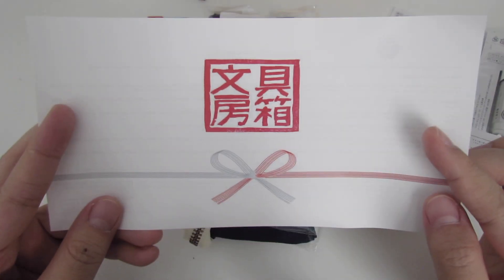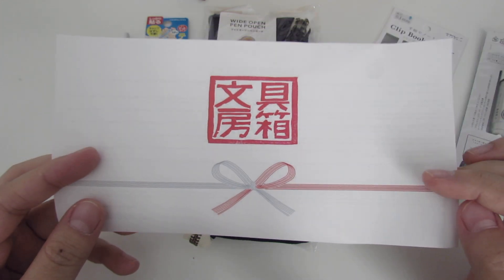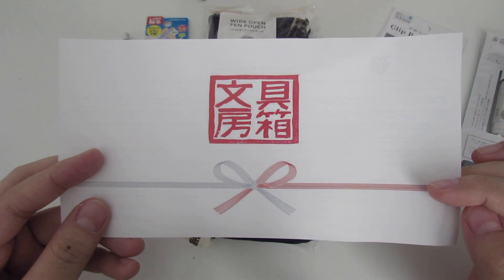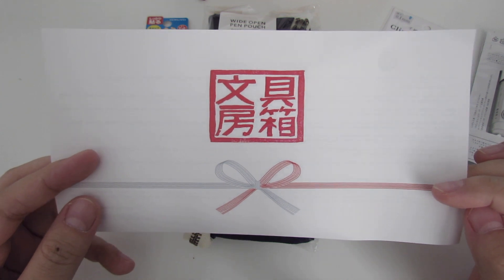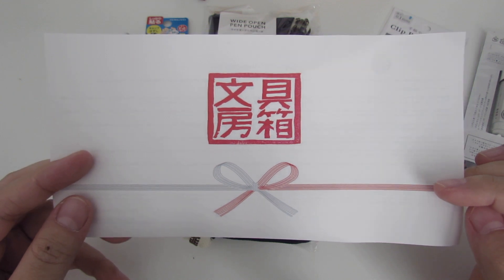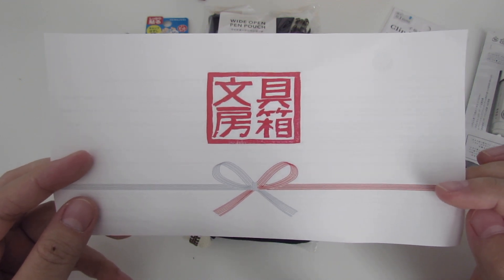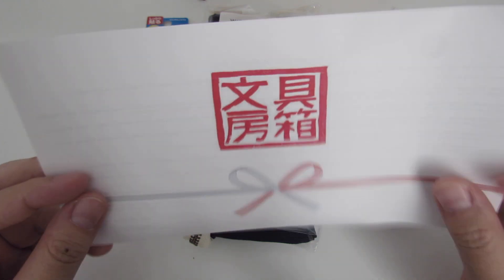First things first — if you ever have any questions, feel free to DM me. Always make sure to email the Stationery Selection if you have questions for Mitz. I will have her contact information down in the description.